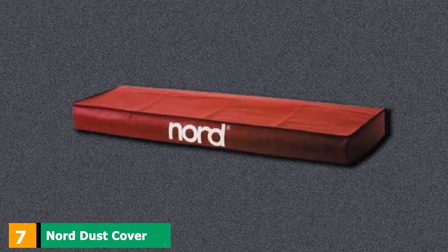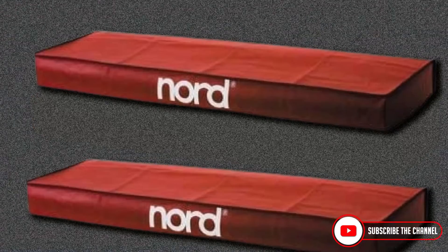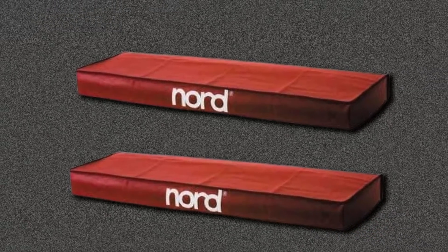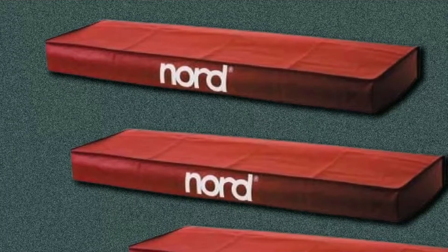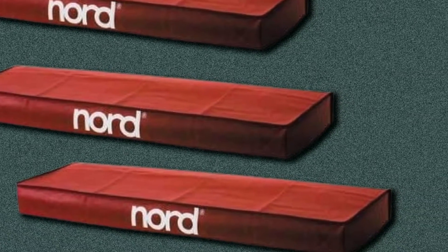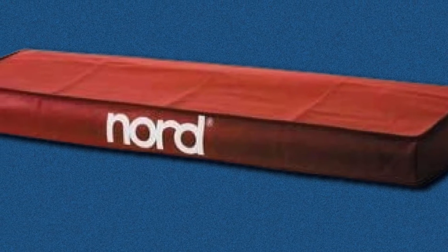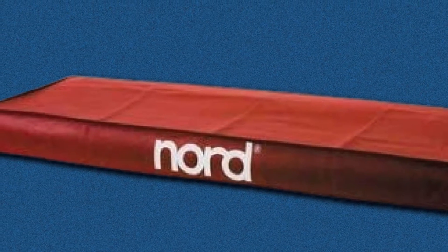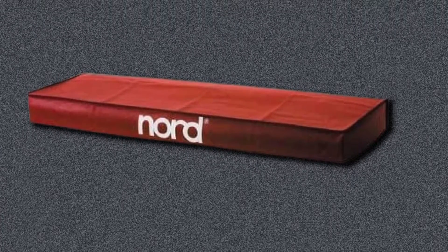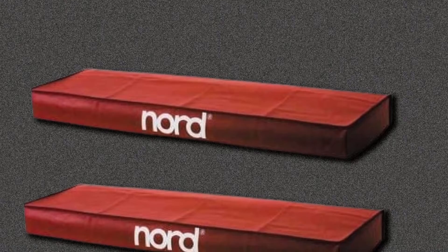Finally, the number seven position is dominated by the Nord Dust Cover. Since it is made specifically to fit the Nord Electro 61-4D Keyboard, it may not be a great fit for other instruments — you won't get much versatility. But if you own this particular digital piano, you'll get a durable, quality cover that withstands the test of time and protects your instrument from dirt and grime. The model comes in the classic red color associated with Nord instruments and accessories, which is a breath of fresh air compared to the many black covers out there. While not the most affordable option, it is crafted from 150D high-density polynylon, making it reliable and durable, though the fabric can feel a bit unusual to the touch based on some consumer reports.